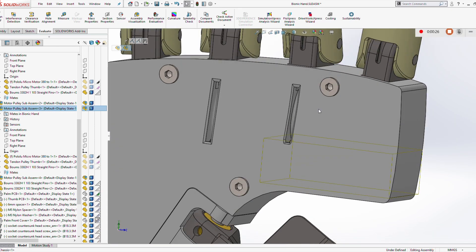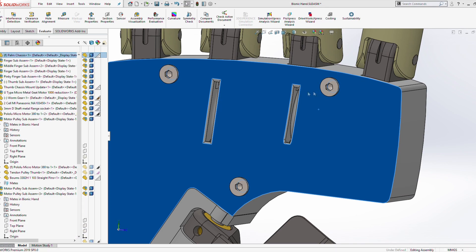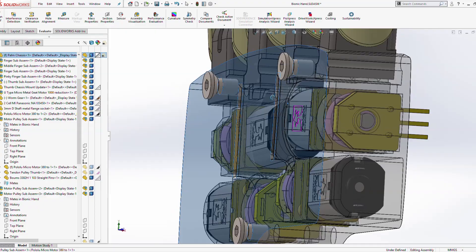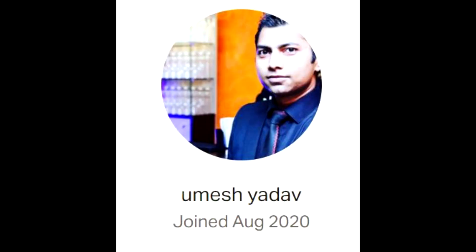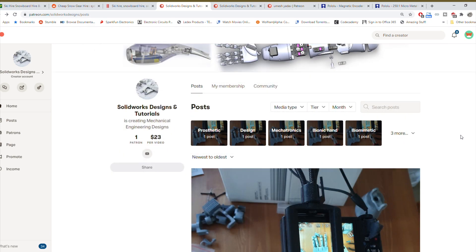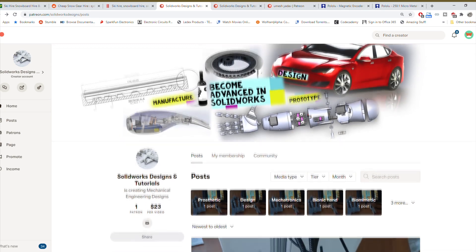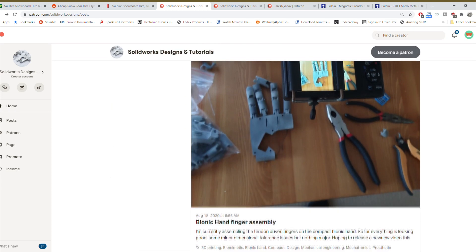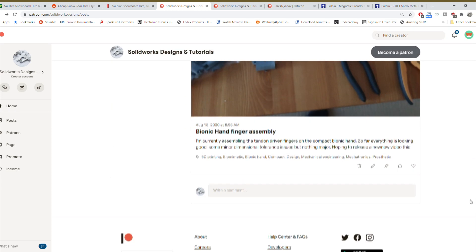If you like this please subscribe to the channel, leave a comment if you have any questions, and a like always helps. I want to give a very special thank you to Umeshi Adolf, who became the first Patreon supporter of this page. I invest quite a bit of time and money into these projects but I have a dream of attaching this to an amputee and making a useful product for them, so if you'd like to support the channel please visit the Patreon page. Thanks so much for watching.